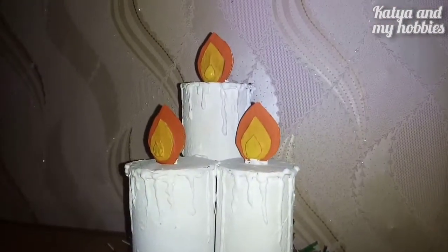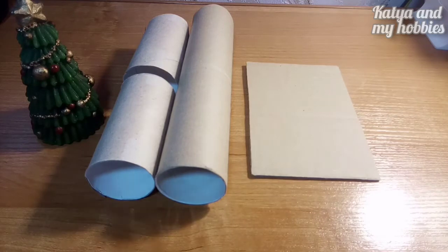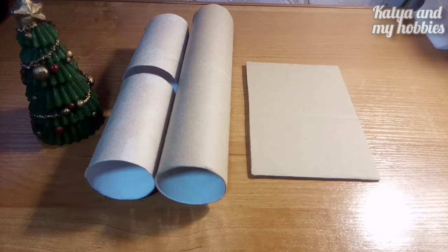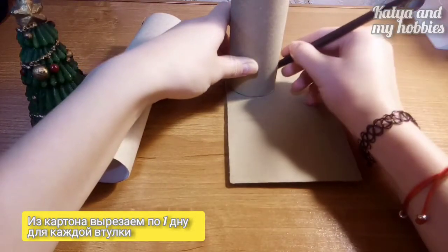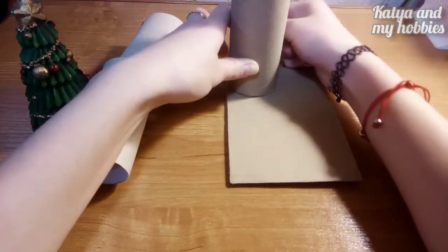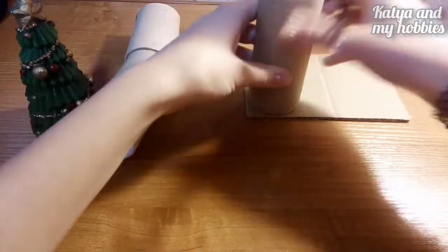Берем три картонные втулки и небольшую картонку. Берем самую большую картонную втулку и вырезаем ее дно — сначала намечаем с помощью карандаша. Так мы делаем у всех трех втулок. Поначалу я сделала два донышка, но на самом деле нужно одно, как я потом поняла.